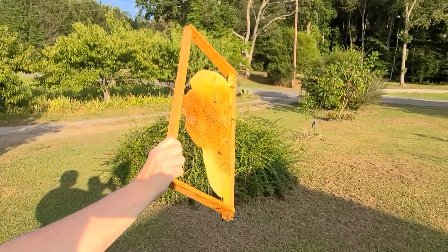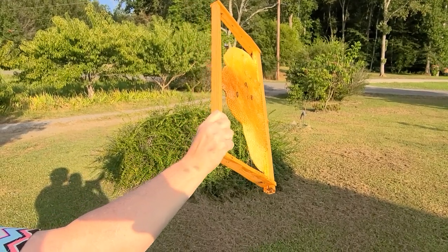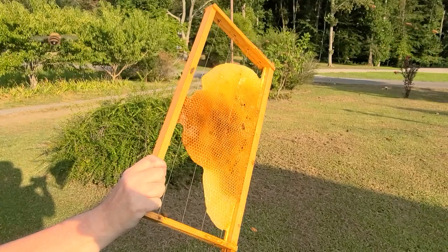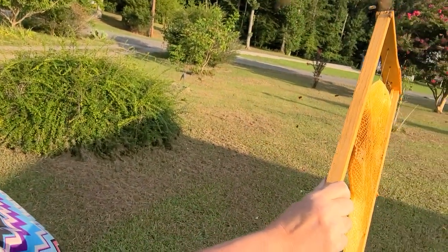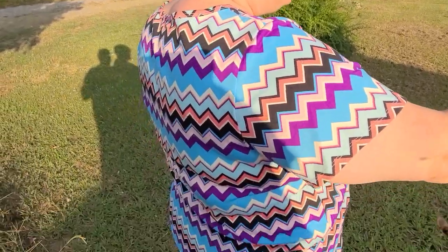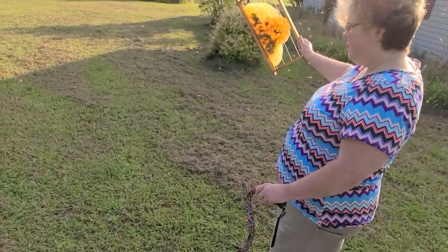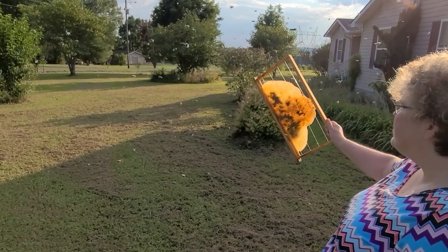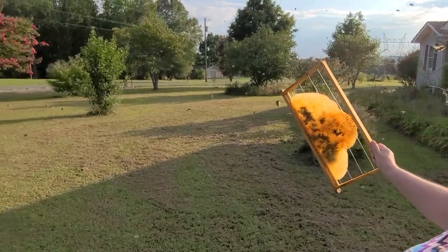Come on girls, come on, come to mama. Let's not leave, let's just come on over here. You can do it girls. And here we are catching a swarm without any kind of protection — this is so cool. It's like being caught in a snowstorm except it's all bees. It's like you're in a snow globe except it's a bee globe.